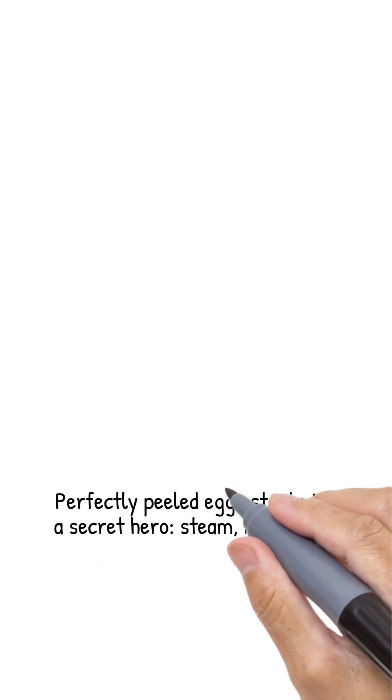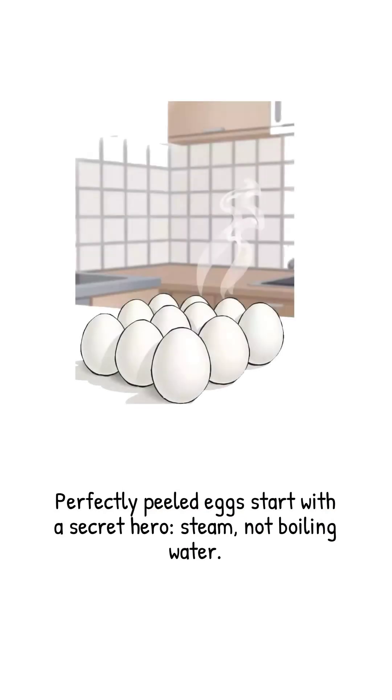A dozen eggs that peel so cleanly you'll think they're auditioning for a commercial. The underrated hero of this story isn't boiling water — it's steam.